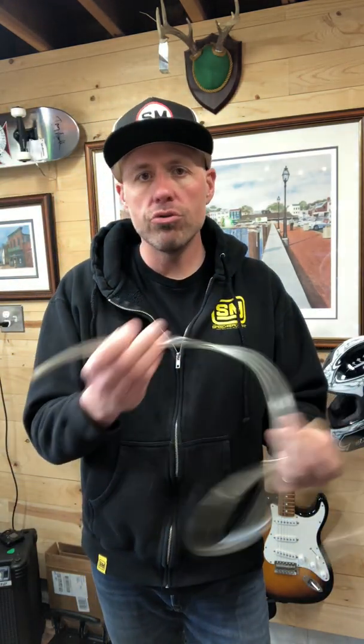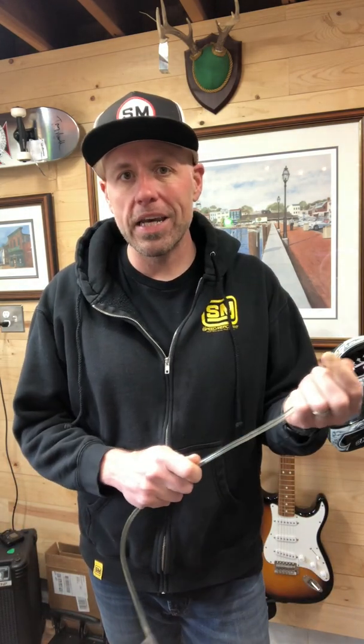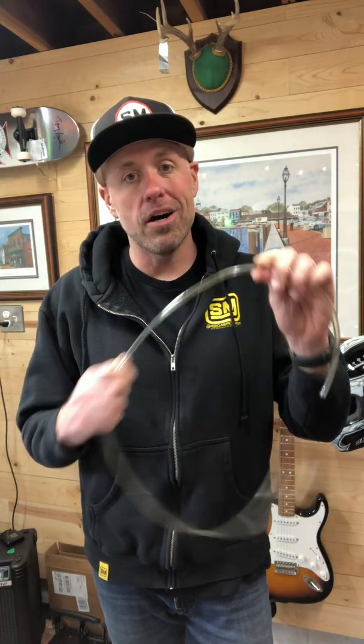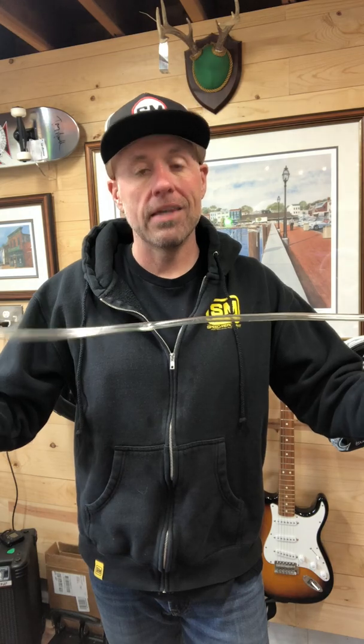The first thing to do is go get yourself some fuel line or some sort of hose like this. Go ahead and put one side to the brake caliper, in the middle of the bolt that you're going to be attaching this to, then run it through the bike the way you want it, and figure out where the other part is going to be connecting to — your master cylinder or whatever. Then once you've got this length, measure it.